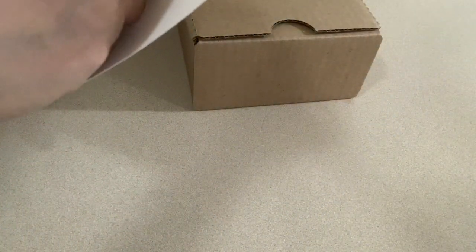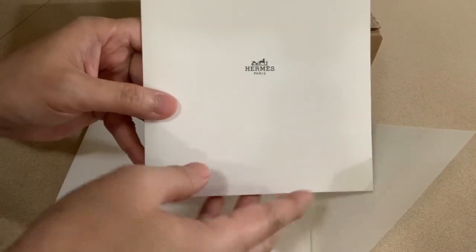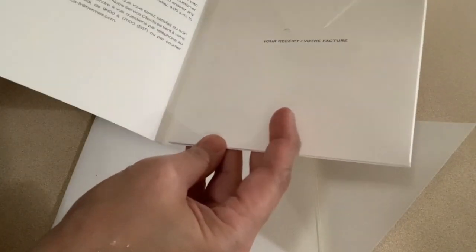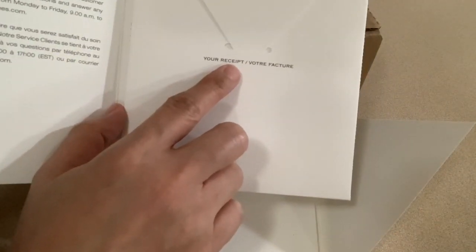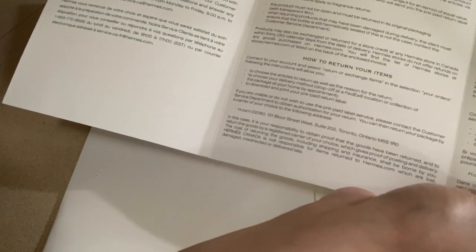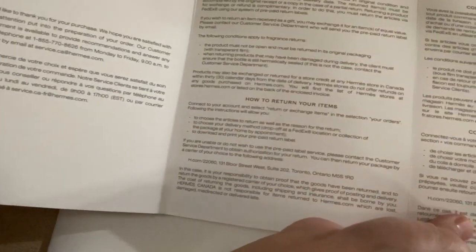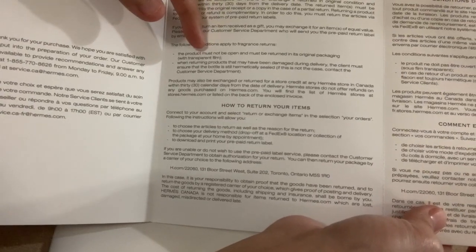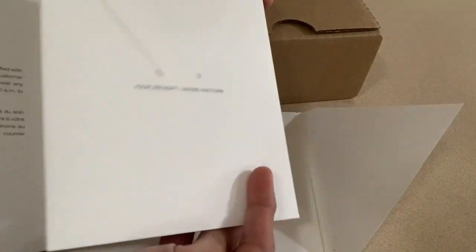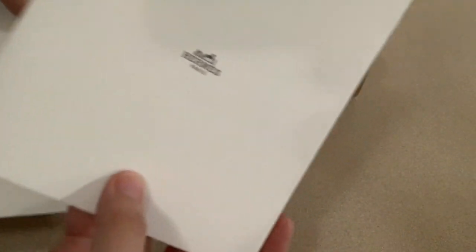Inside the envelope there is another envelope or folder of some sort — it says Hermès Paris on the front. On the inside there's a small flap where it says your receipt, and it also says thank you for your purchase. In the middle it says how to return your items and your returns and exchange policy, and on the right side there is a French translation of the document.